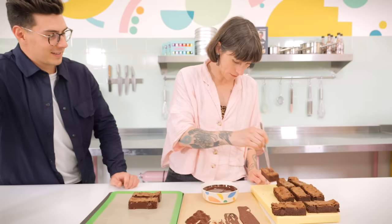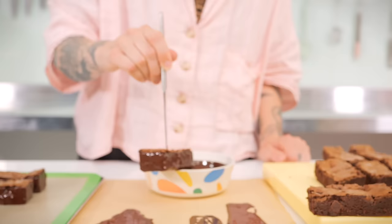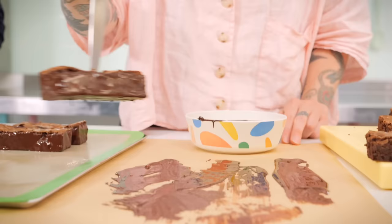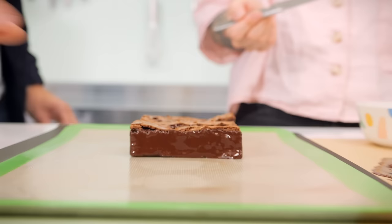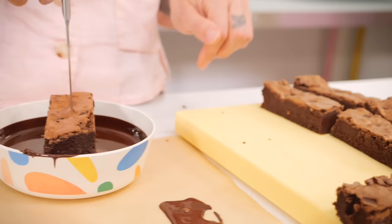That chocolate will set really quickly because we've got the cold brownie — it's a really thin layer. You could also add crushed hazelnuts into the glaze if you want to add texture. We're going to carry on dipping. What you're really looking for is just to reach the very lip of the brownie — you almost don't want to see any bare brownie, covering the whole bottom.